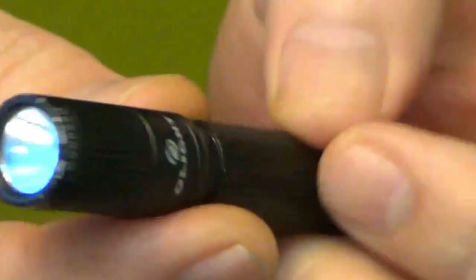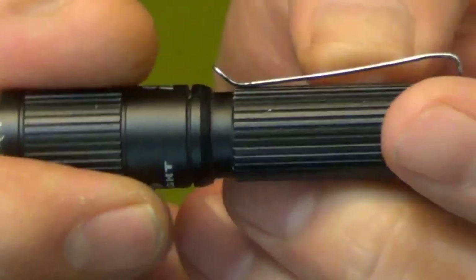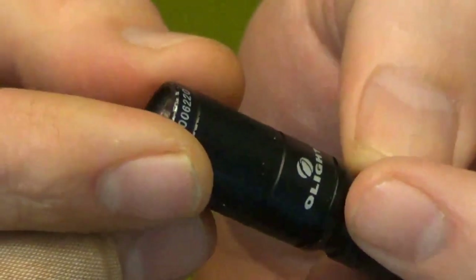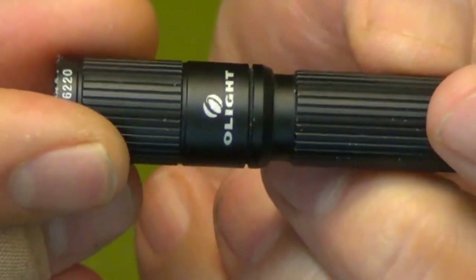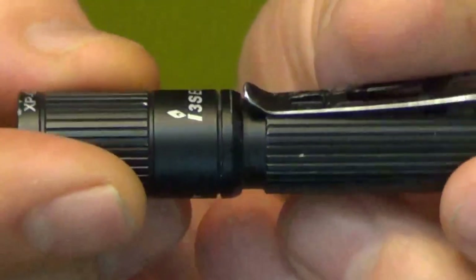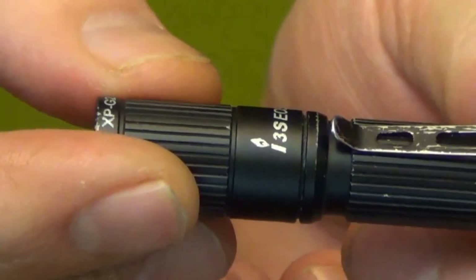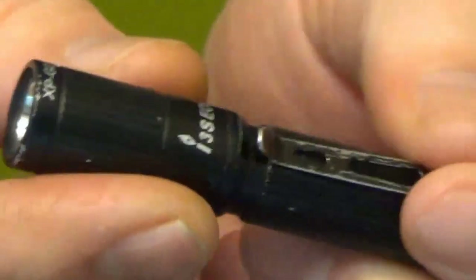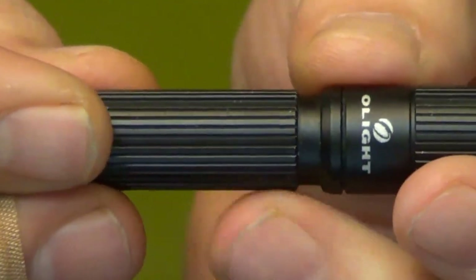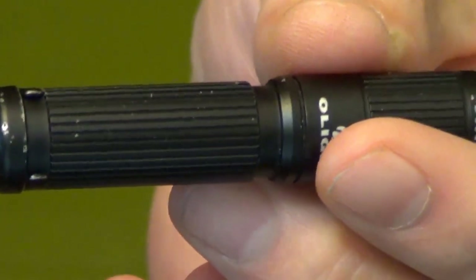I just wanted to do a follow-up after a year of using this thing. I forget the price point — I think it was between $38 and $50. I do have a video back in my playlist; maybe I'll put the link here if you want to see the original unboxing and all the specifications. That's it, guys — I certainly appreciate your time. If you're looking for a really cool little EDC light, maybe this guy fits the bill for you. Thanks. As always, if you're not into preparedness, you're preparing to fail.